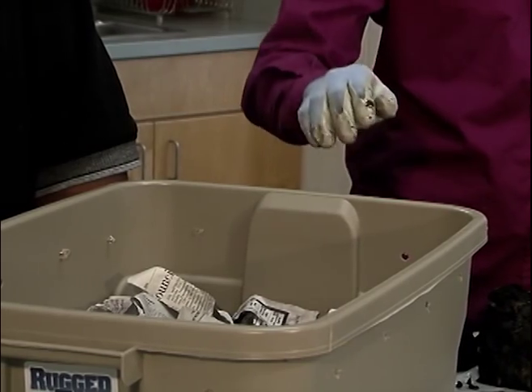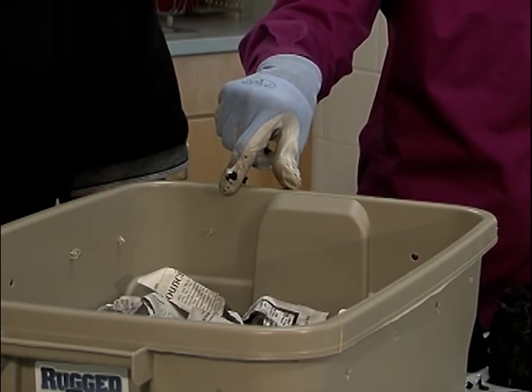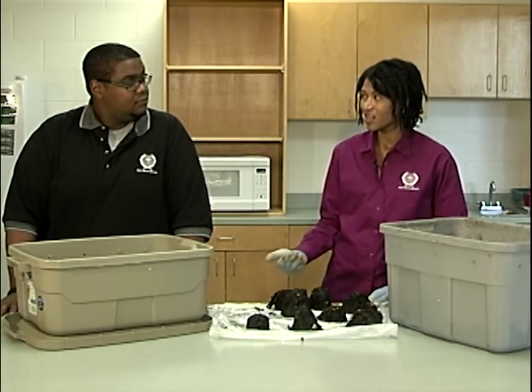This may sound crazy, but can the worms escape through the holes in the bin? No. The worms have everything they need in that bin. It's normal to see a few worms around the top of your bin when you take off the lid to feed them. If you see more than about 10 worms, that's a sign that something's gone wrong — the worms are trying to leave. You have a problem and you need to solve it.